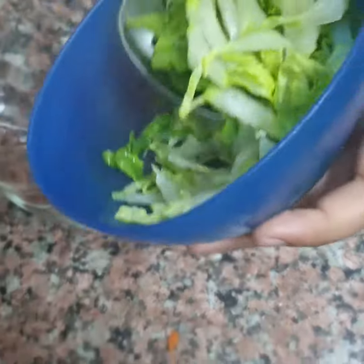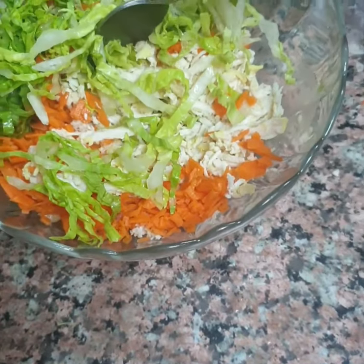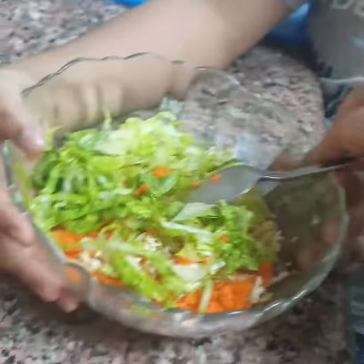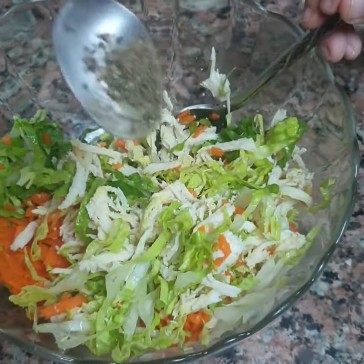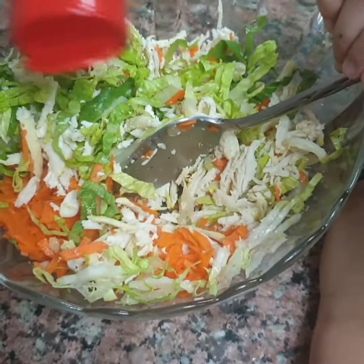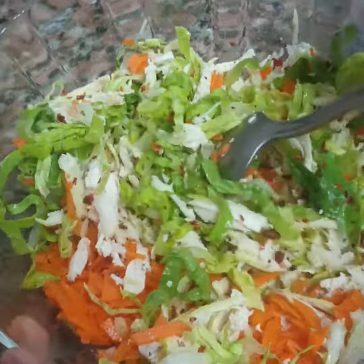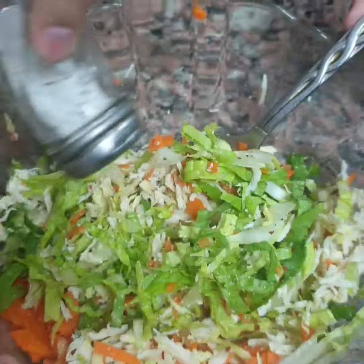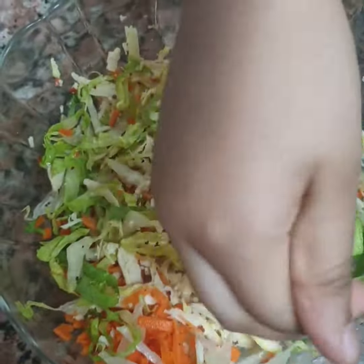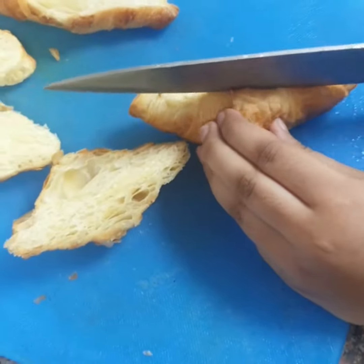Mix all the ingredients together. Mix all the vegetables, then put some pepper and paprika flakes. Mix. And put some salt.